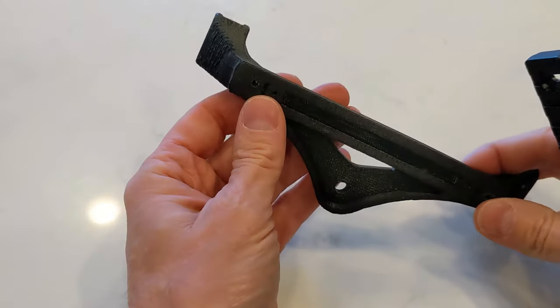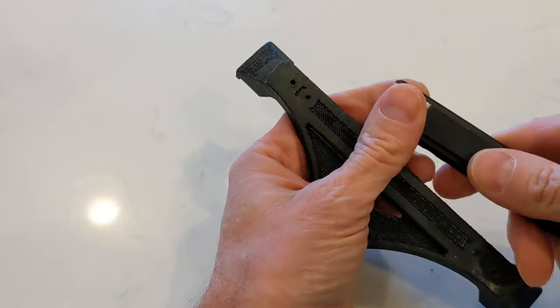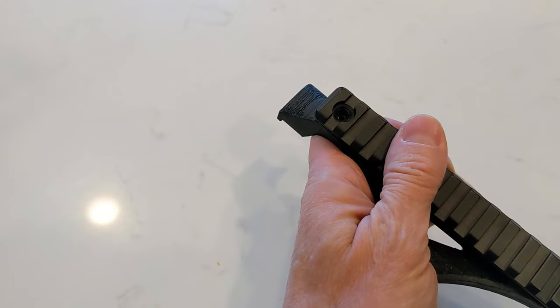I've also gone ahead and drilled holes through the mount, and we've got the picatinny rail nice and smooth, so it's as simple as fastening them together with some screws.